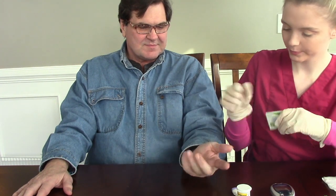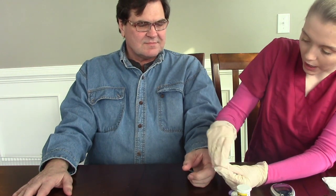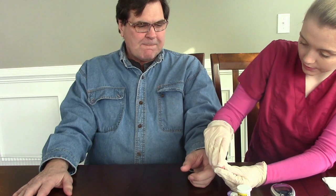The next thing we're going to do is pick a finger. Do you have any particular finger that you prefer? And we always want to do it on the side of the finger, never on the tip. We're going to take our alcohol wipe and wipe off the site. Never blow on the finger to get the alcohol to dry — just let it dry on its own.